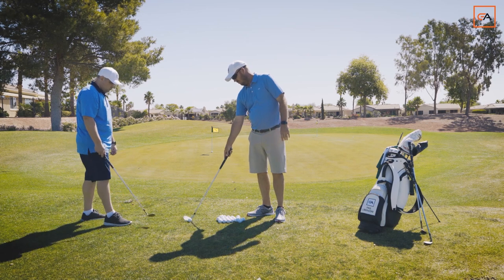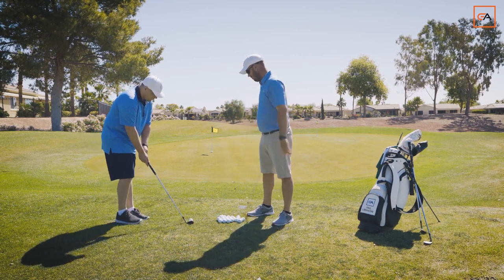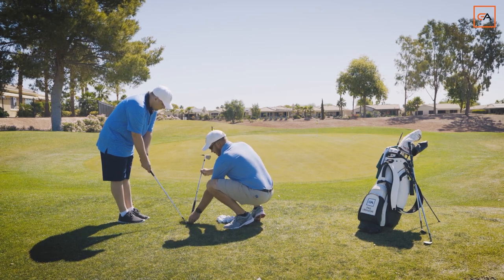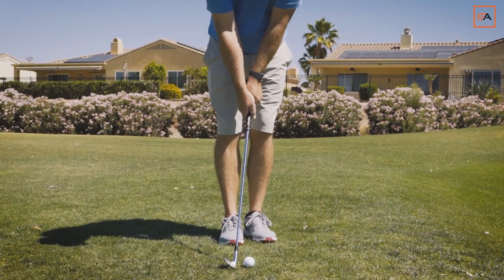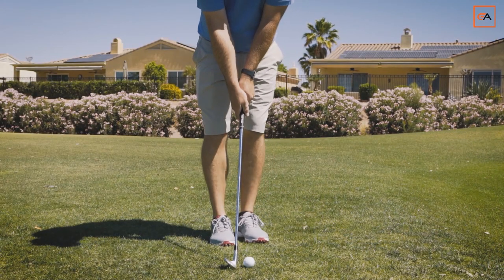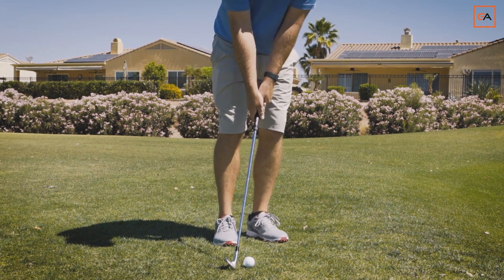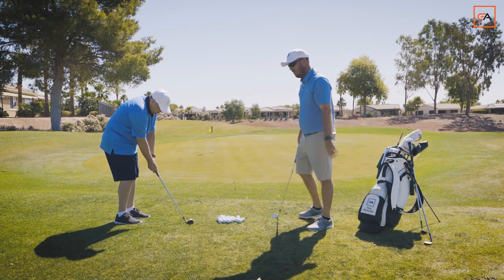First things first, we need to aim our clubface to our landing spot. Right now you're aiming over there — is that where we'd like that ball to go? No, so that's our first step to success. Always start square and lofted, just like the short chip. Then we're gonna go D-loft, little step forward and lean. Make sure the leading edge is not shut or exposed because it'll dig.